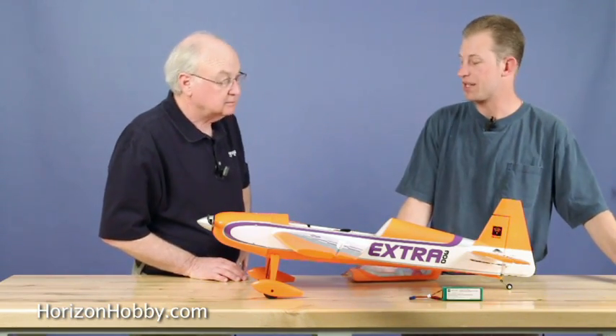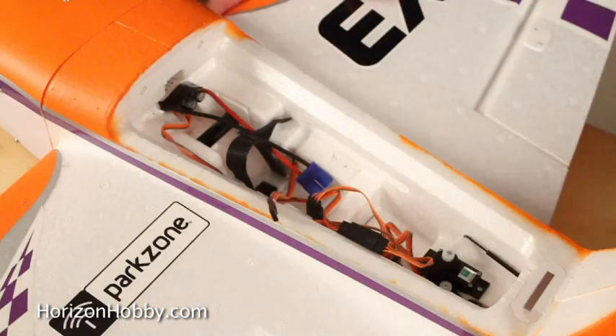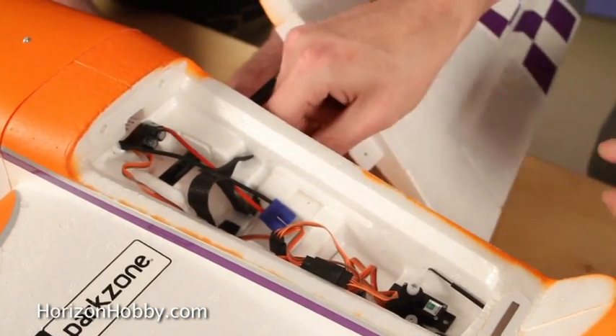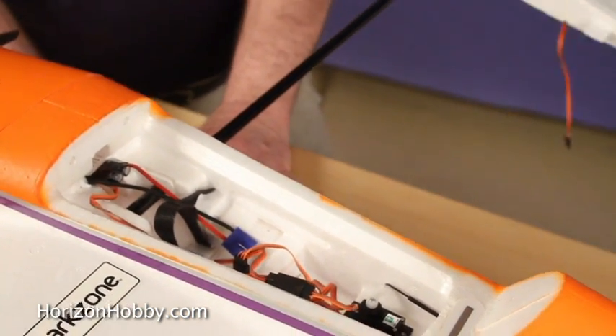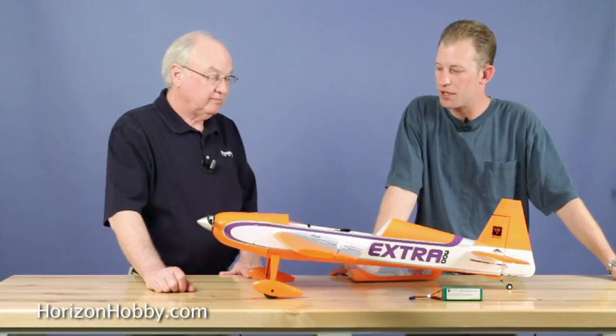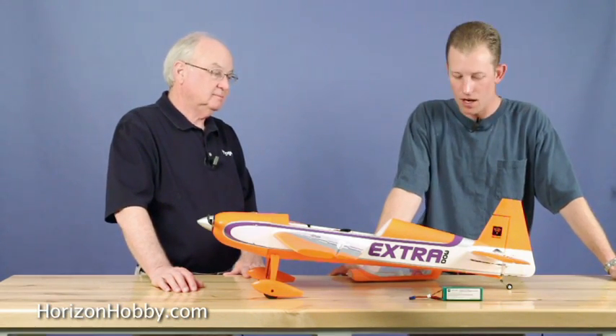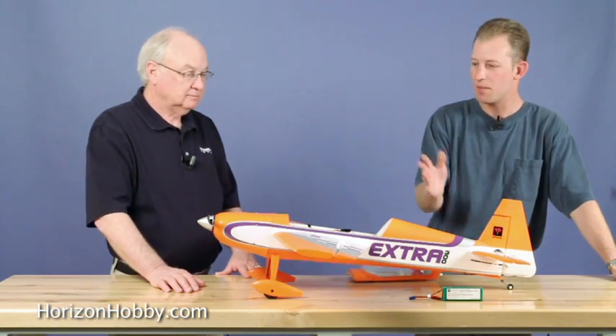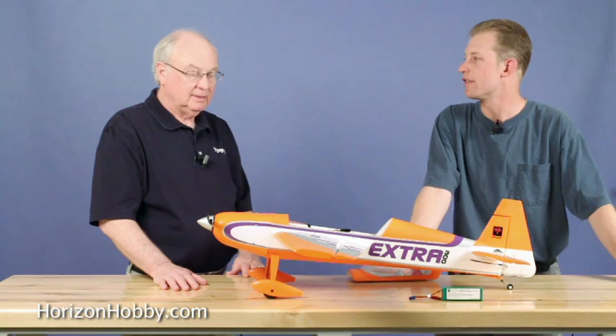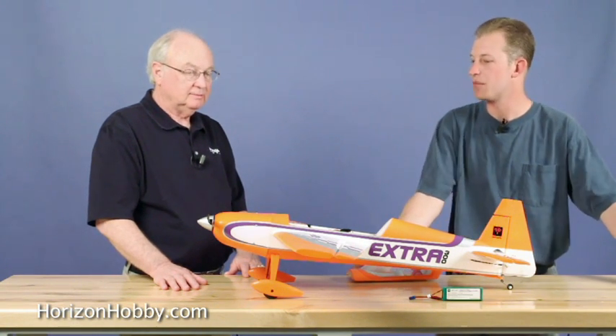One of the really nice things about this airplane is it's got a two-piece wing. Remove two bolts and the wing slides out, making it even easier to transport. It slides on with a carbon fiber tube. It's a very easy airplane to put together. It's got a one-piece stab that just slides through the opening here and you tape it in place — very similar to what you've seen from previous Park Zone airplanes in terms of assembly.